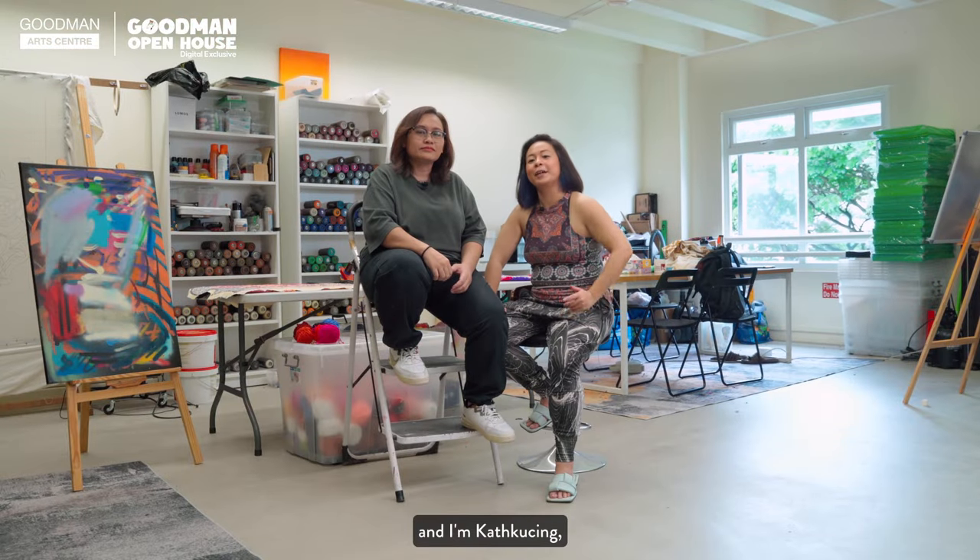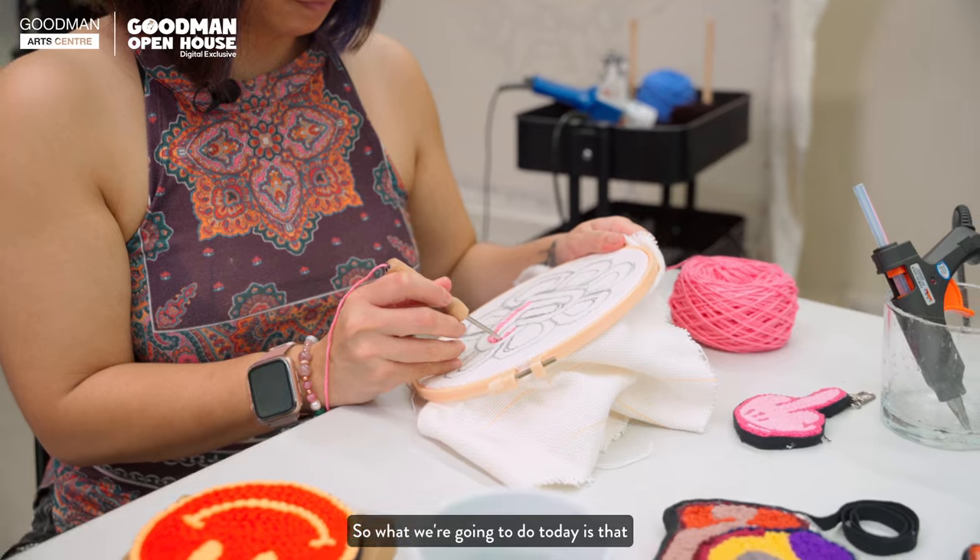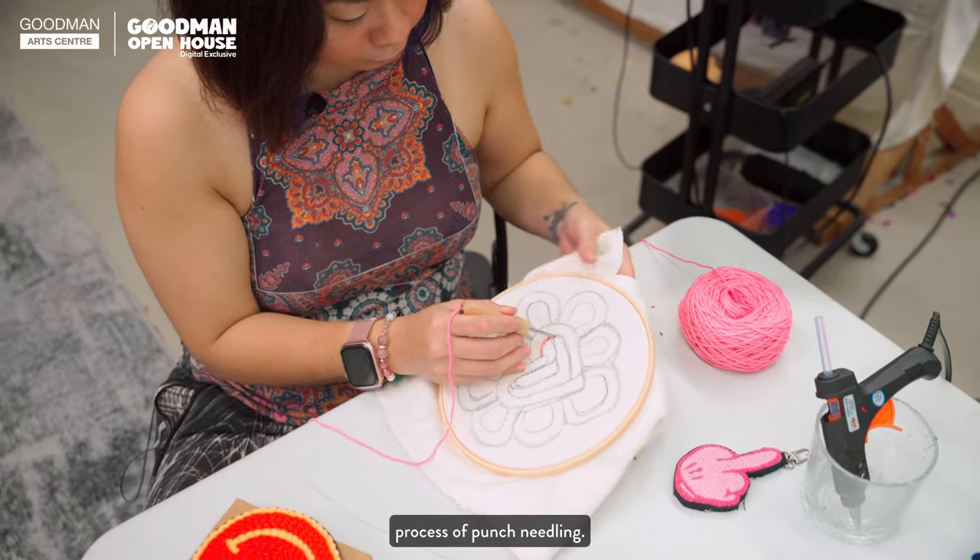Hi, my name is Arai. And I'm Kat Kuching. We are diplomats at Gumun Art Centre. What we're going to do today is show you our process of punch needling.